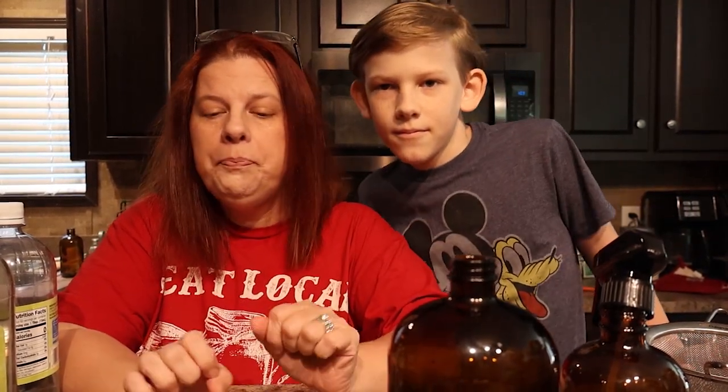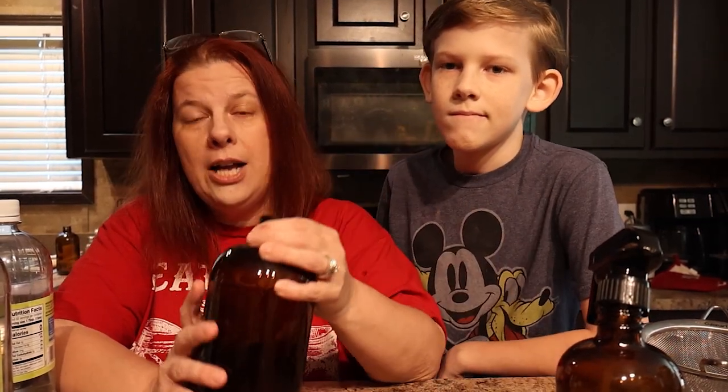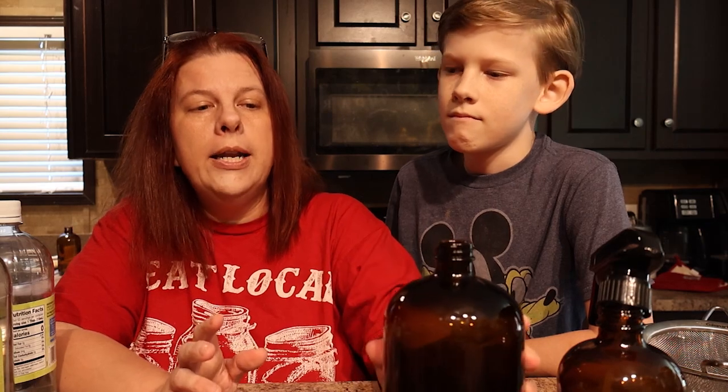For the all-purpose cleaner, it is an old Amish recipe. We have a big jar so we don't actually need to double the batch, but it is one cup of vinegar, one cup of water, and one cup of citrus peels. I prefer to use orange and lemon. The orange and lemon mixed with the vinegar makes it antibacterial and antiseptic, so it's perfect for an all-purpose cleaner.